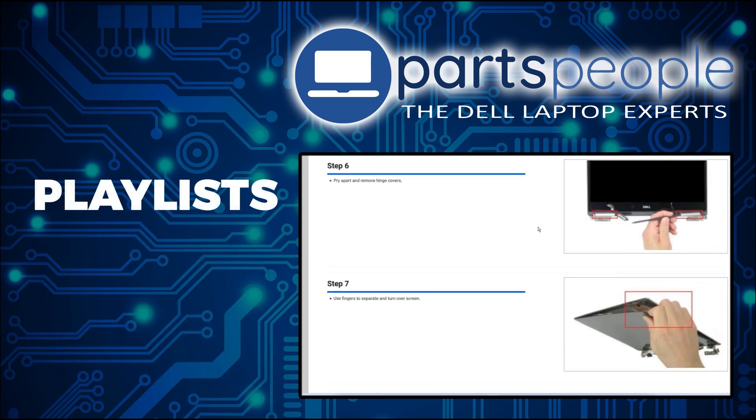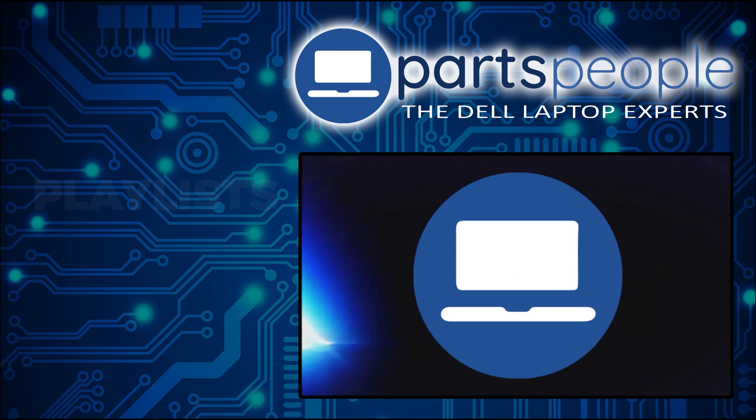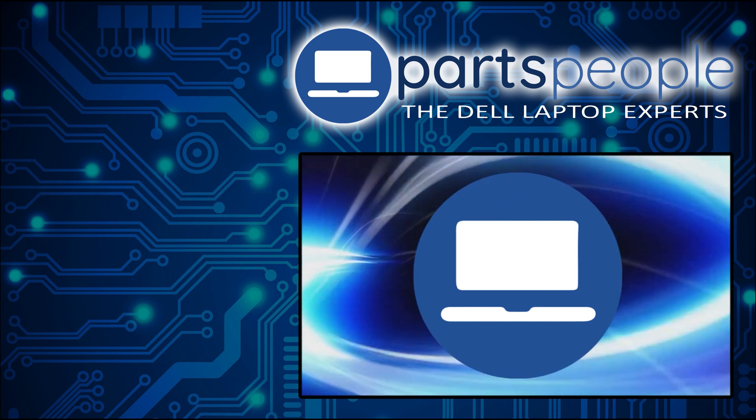Don't forget we have more playlists here, so keep checking back. I do read your comments, so leave any questions you have for me down below. I'll see you in the next video. Thanks for watching.